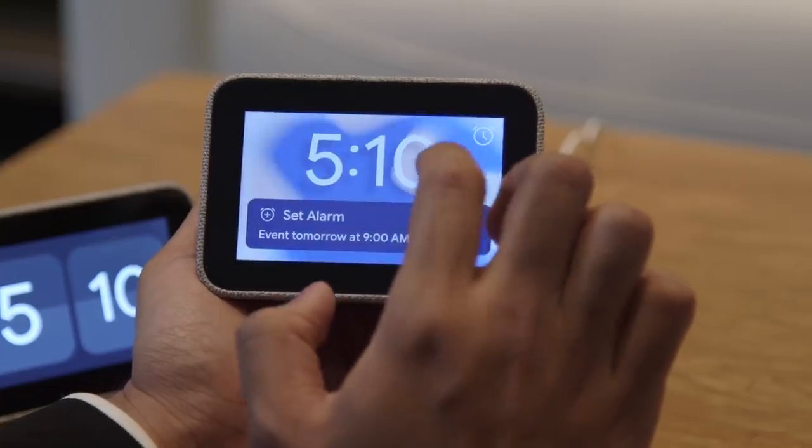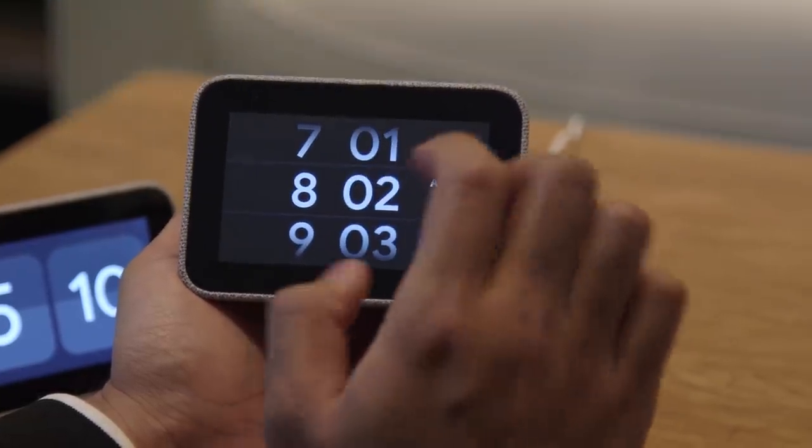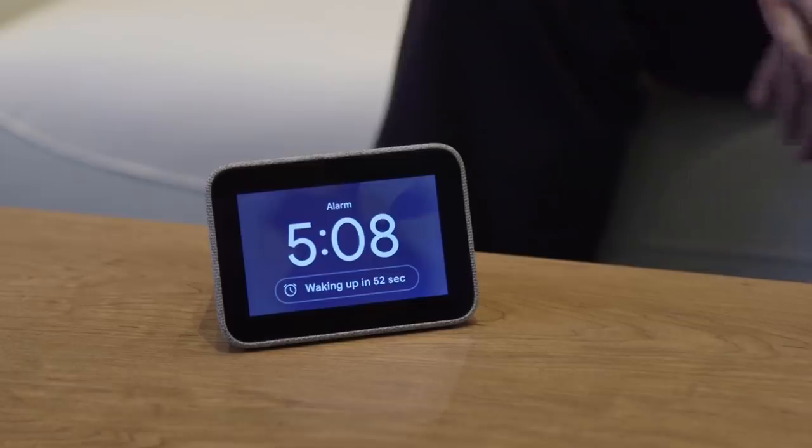This is very much a clock, and that's okay — especially when you consider this thing is going to be $79.99 when it hits store shelves this spring. It is honestly a fascinating little device, not least of which because I use a Lenovo Smart Display in my bedroom, and it kind of turns out this is what I needed all along.